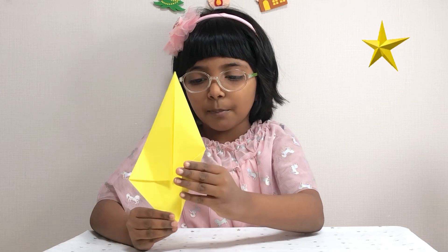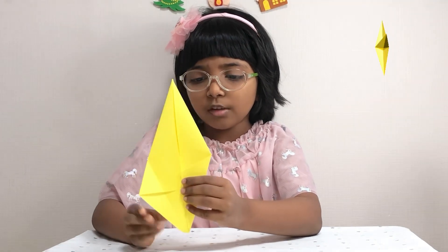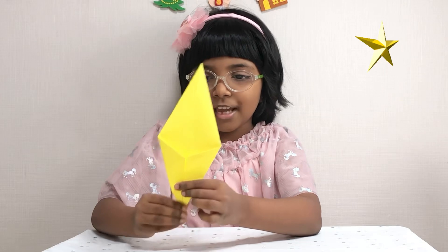You need to fold the pointy parts on the bottom to the center line and the piece should look like this. Now I'm folding the rest of my square sheets.